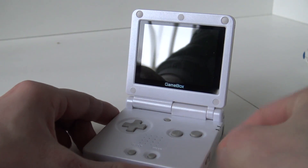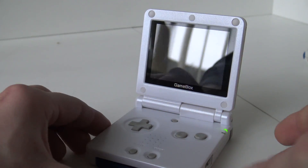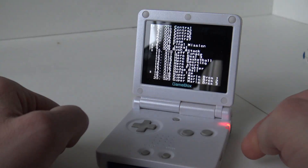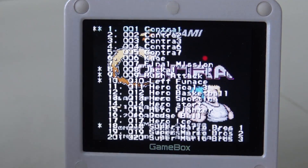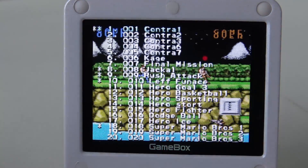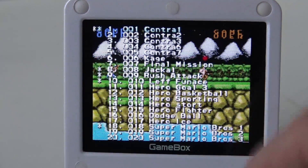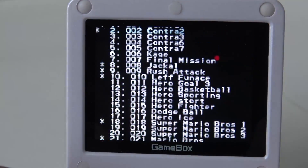In today's video we are going to check it out on the Gamebox, because this system does support multi-game cards. This is like our typical multi-game card from China. Even back in the day they used this layout — you scroll the list and at the back it loads the game. Pressing A goes straight to the selected point.